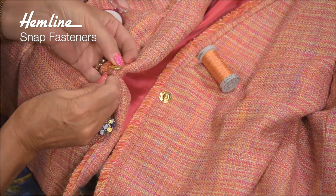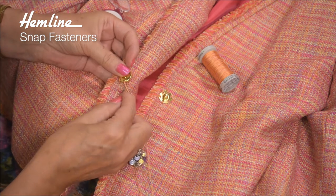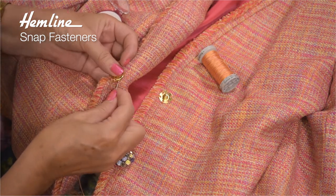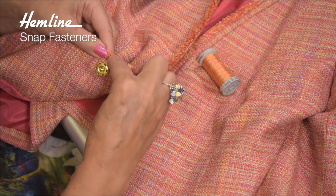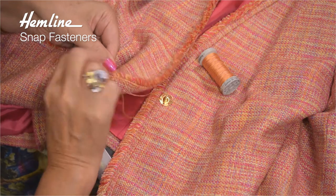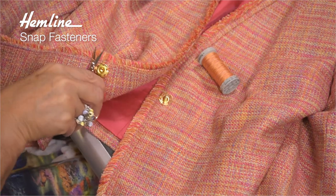One, two — onto the next hole. One, two — onto the next hole. One, two — onto the next hole. Just lock it off, and then I can feed the thread through the layers, pull it out and snip off the thread tail.